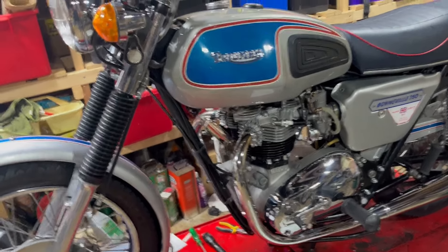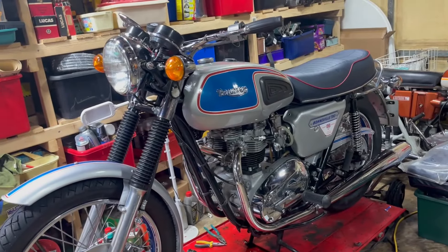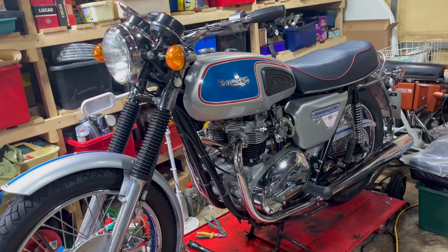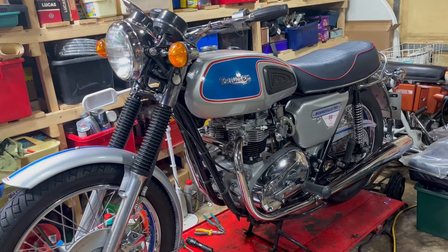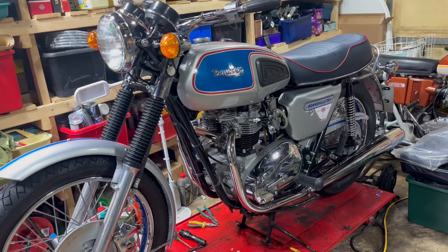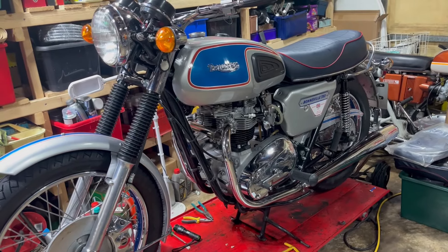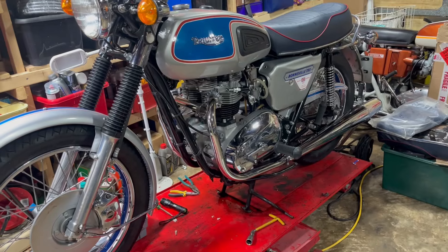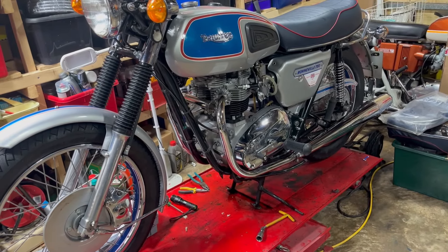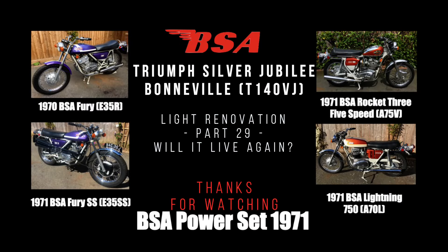So what I'll do is leave it there and I'll come back, hopefully in the not too distant future, with a final wrap-up video on this. But anyway, albeit briefly, you heard it run — she lives again. Thanks very much for watching everybody. Thanks for your interest, comments, and any subscriptions. See you all again soon, and we'll count that as completion list done. Bye.